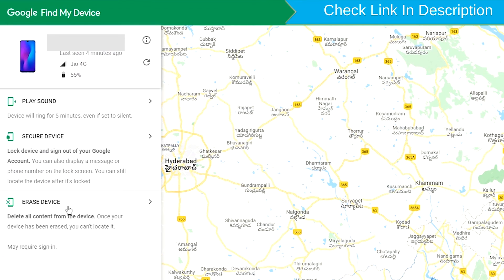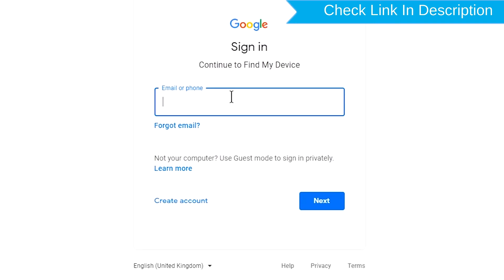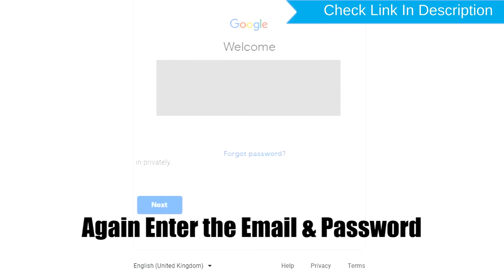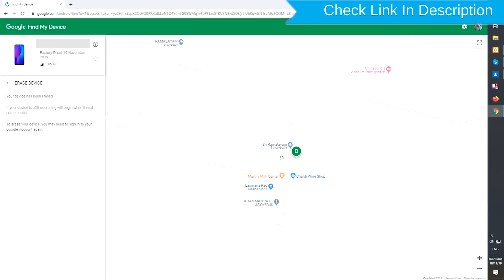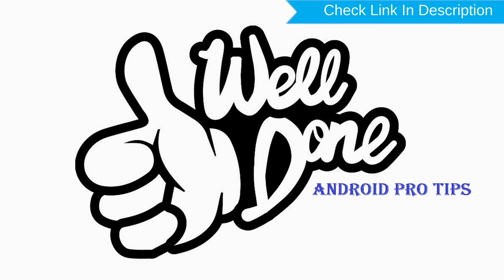Now click on the erase device option. Again, enter your email and password. You will see the Erase All Data menu, then tap on the Erase option. Well done, you have successfully reset your mobile.